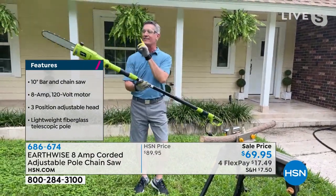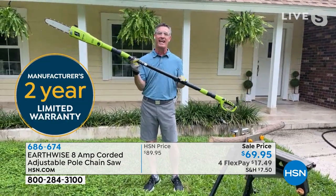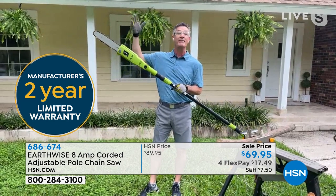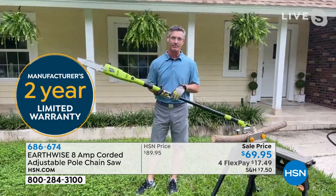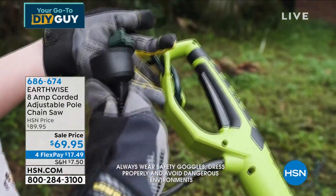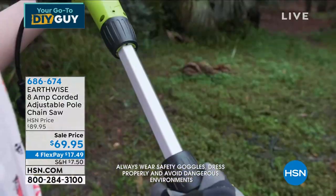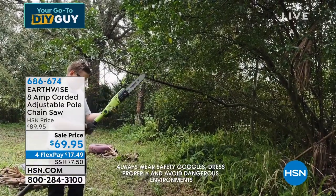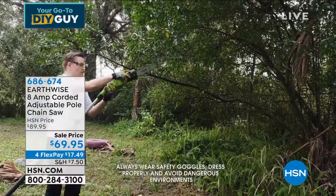We've got about a two-inch limb there — pretty typical of what you might be using up above. It has a 10-inch bar and chain, and you talked about that automatic lubrication system. Nine pounds means that you can handle this. It extends to nine feet three inches, so you're taking care of limbs 10, 11, 12 feet in the air with ease — you're not intimidated. For anybody out there who's a do-it-yourselfer, or if you're a bit afraid — I've used regular chainsaws, I know how to use them. They're heavy, smoky, they smell bad, they're a little bit scary, and your hands are only about six inches away from those blades.